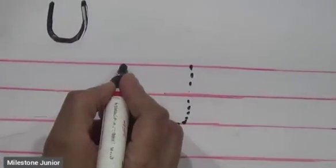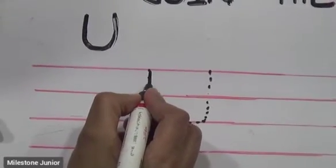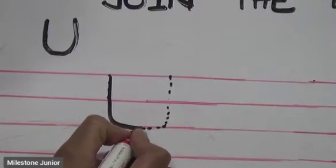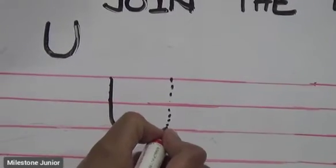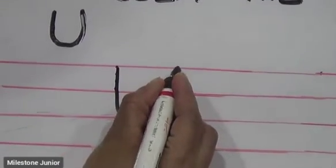One more time: standing line, a little curve, and one more standing line. Okay?